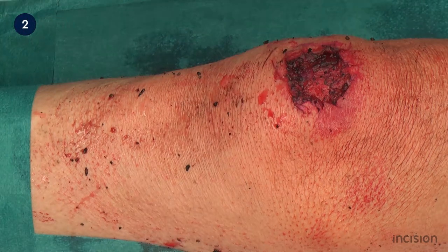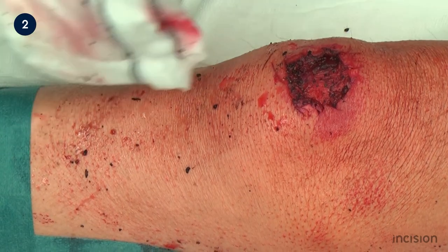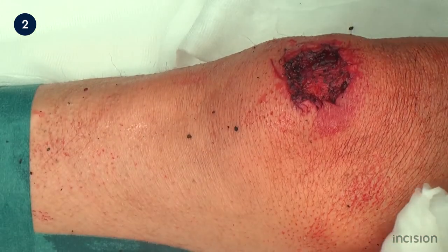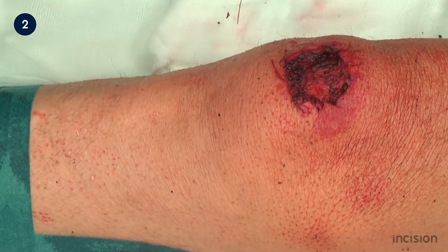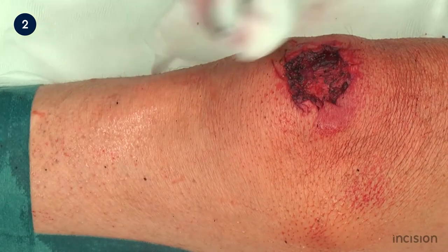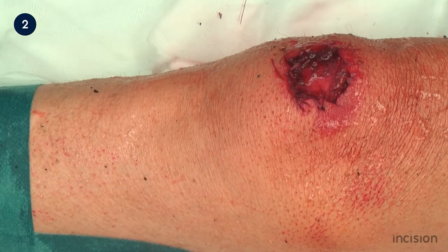After cleaning and preparation for debridement, the wound and surrounding tissues are then carefully inspected, looking specifically at the quality of the soft tissue and margins of the injury, areas of devitalised tissue, the transition from healthy to non-vital tissue and the colour and nature of the wound bed. Assessment is made on the quality of tissue perfusion within and surrounding the wound. In cases of delayed debridement, signs of infection are also inspected for.